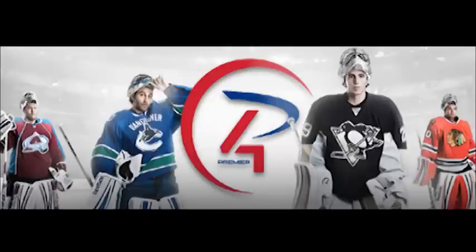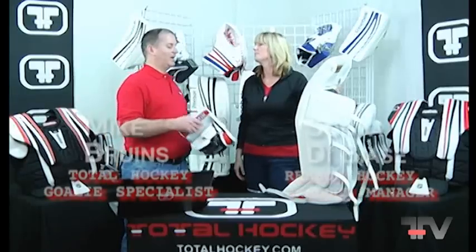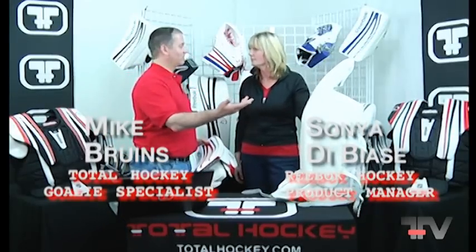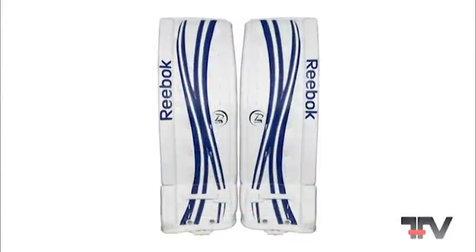There aren't a lot of differences between the Pro-Level P4 and the 18K pad, and given the price point the 18K is at, that's fantastic. It's kind of a game changer.